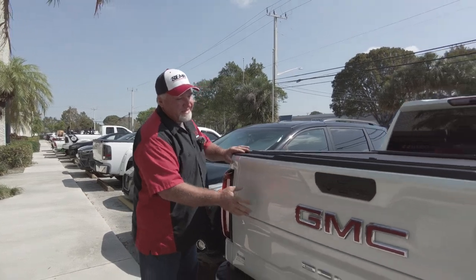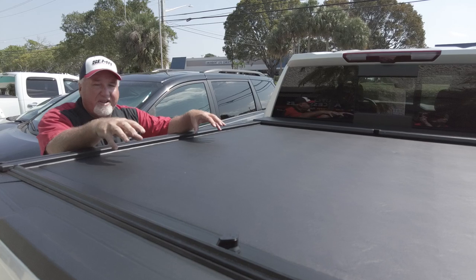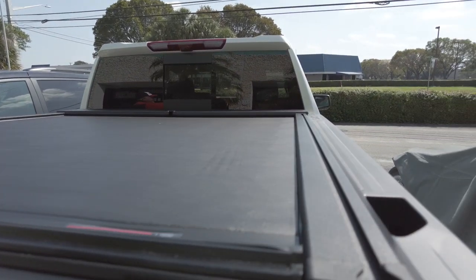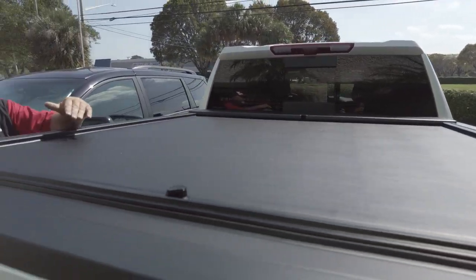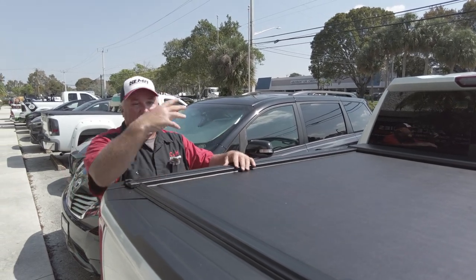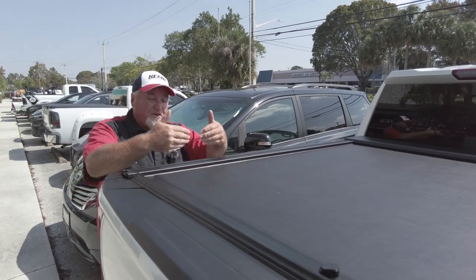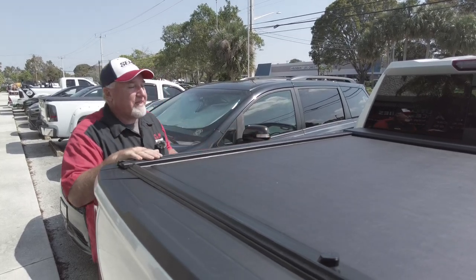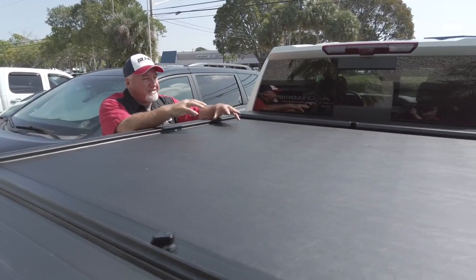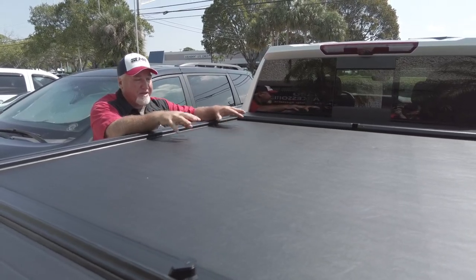What do we have today? We've got a brand new 2023 GMC Denali, and what did we put on here? We put on a really great cover — this is the RollerLock M Series with the XT rail. The XT rail basically lets you add racks later on. If the gentleman wants a slow rack or high rack, he can do it. He wants to put tents, a bike rack, or a kayak — the sky's the limit with the T-slot. The M Series is one of the better-priced covers available.